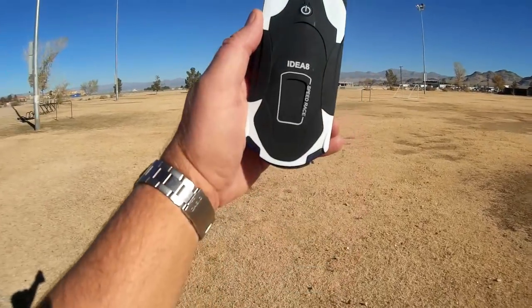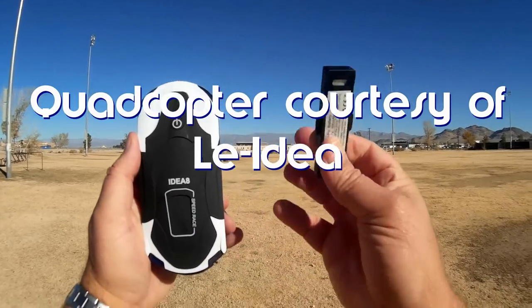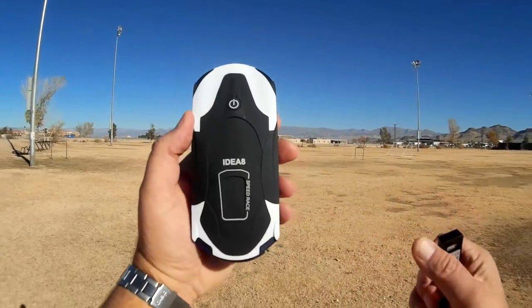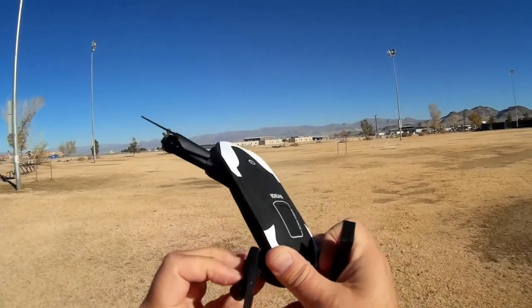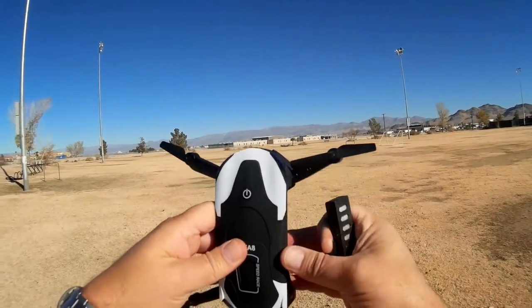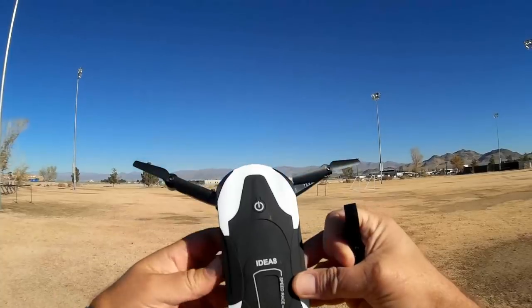This is the IDEA Fly IDEA8. It comes with an extra battery, by the way, included in addition to its other battery. Now you'll say to yourself, oh no, it's another one of those folding quadcopters — I've seen so many of these before. Well, yeah, it is, but there's something special about it other than the extra battery. Let's open it up first and look at it closely.